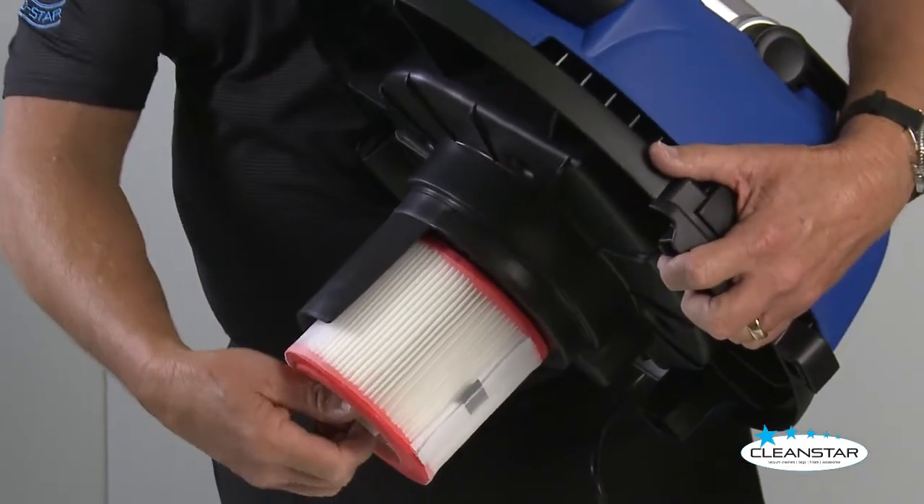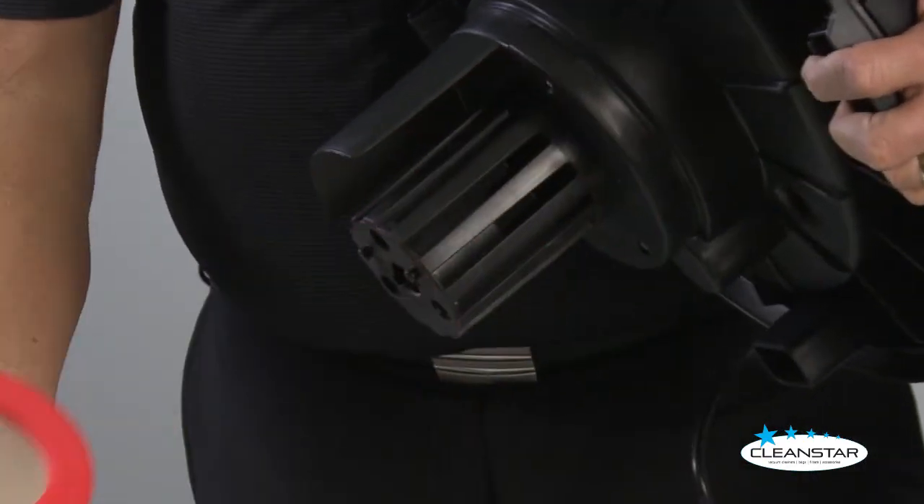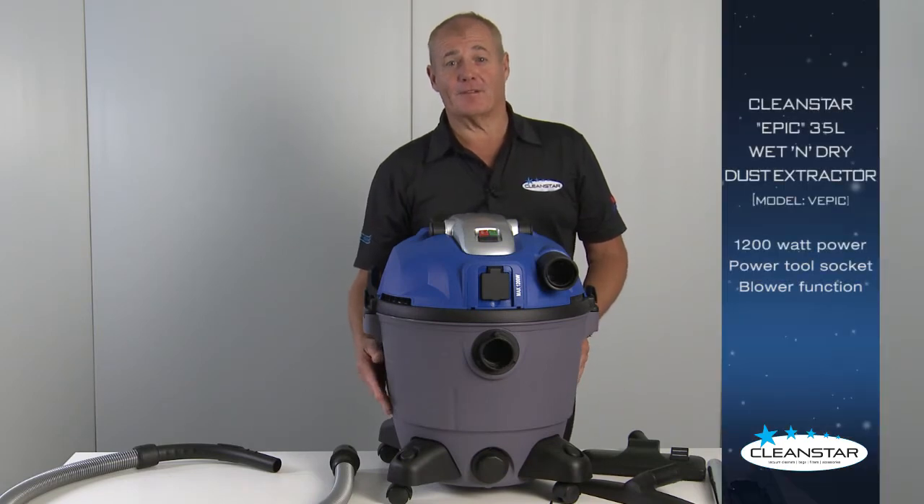With the HEPA filter, easy removal for cleaning. So there we have it — the Cleanstar 35 litre Epic wet and dry dust extractor.